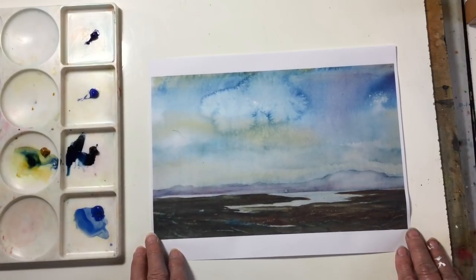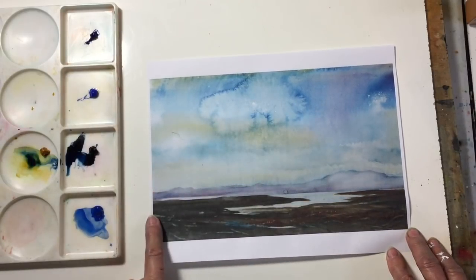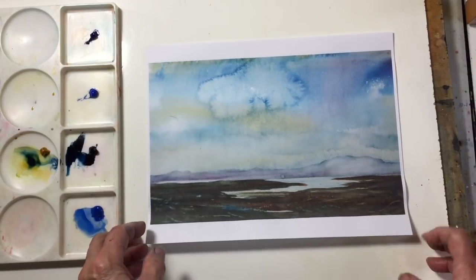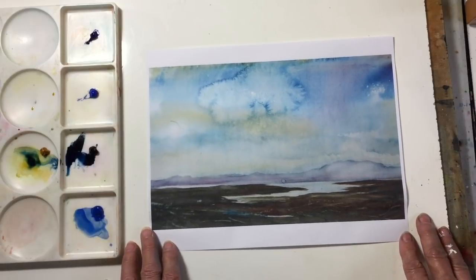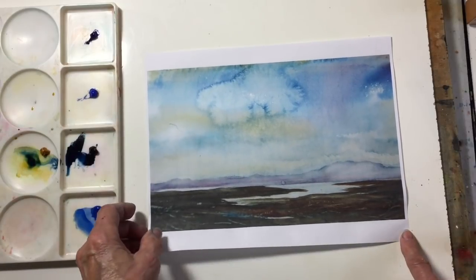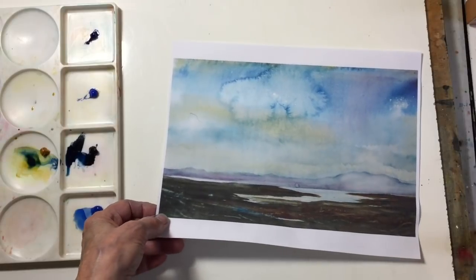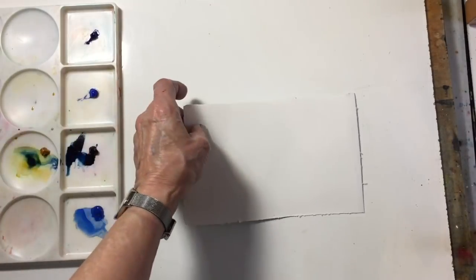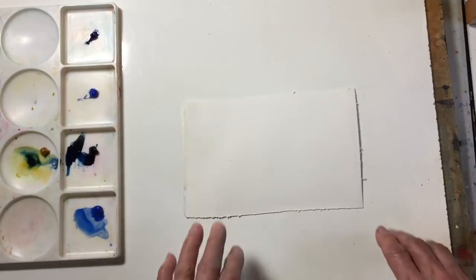This was a watercolor painting I did where the bloom was actually not deliberate — it was an accident — but I left it because I liked the effect. Someone who bought it felt the same way; they liked the painting and it sold pretty quickly after I did it. So I'm going to show you how to create a deliberate bloom.